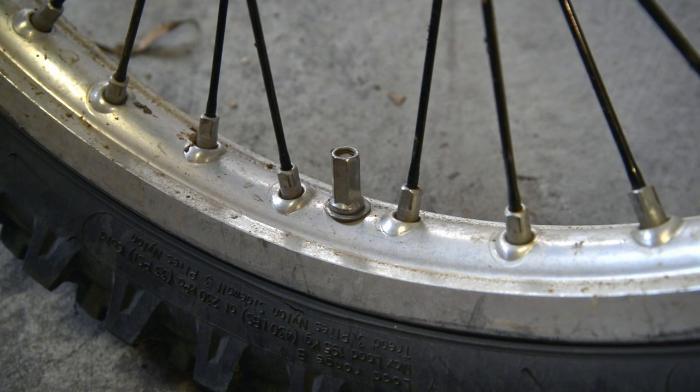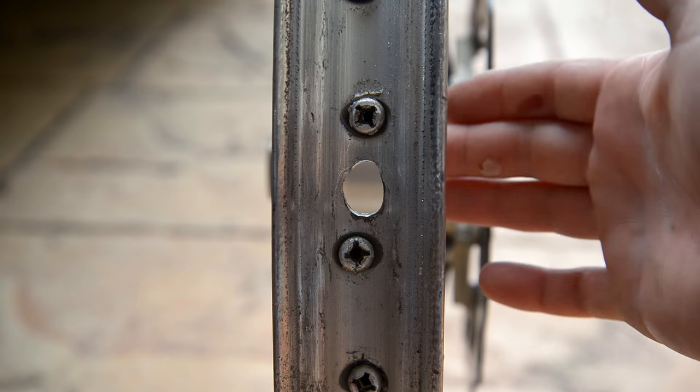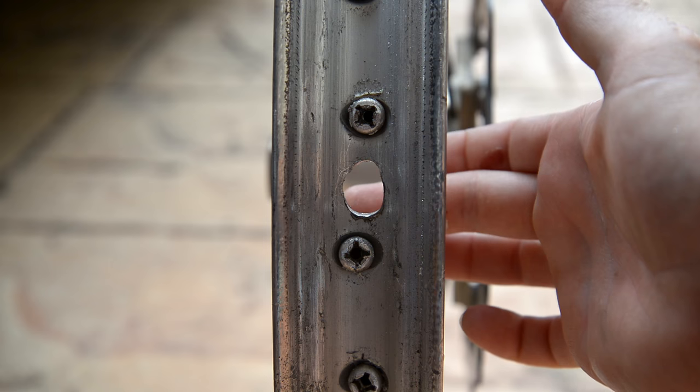Ever wondered what happens when your rim lock is left loose for a period of time? Well, this happens, but instead of throwing the rim away, I'm going to try and repair it.